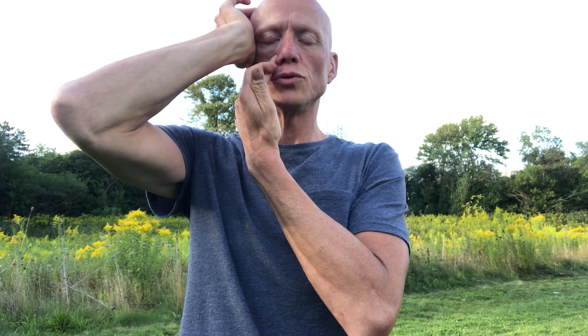Three breaths in through the mouth — one, two, three. Then three breaths through the nose — one, two, three.